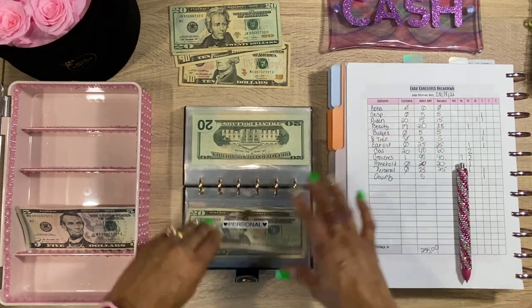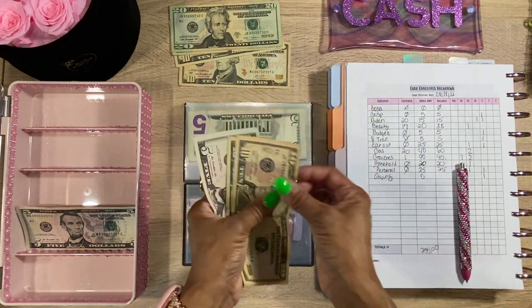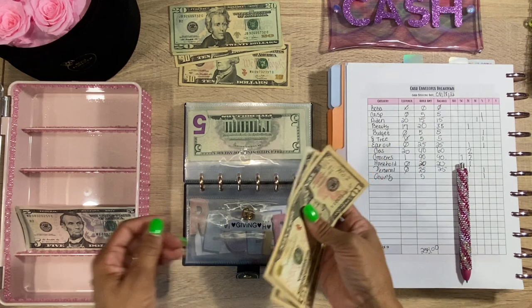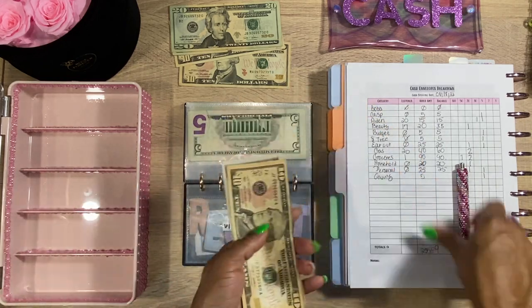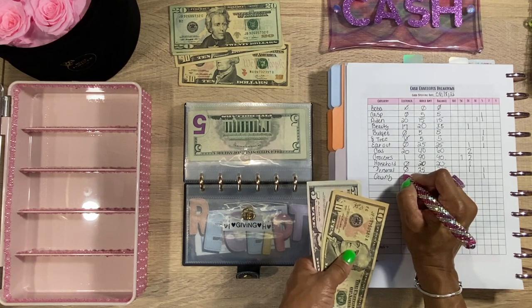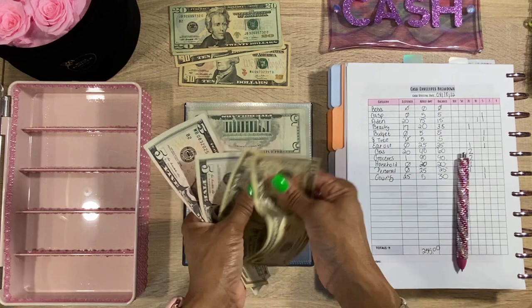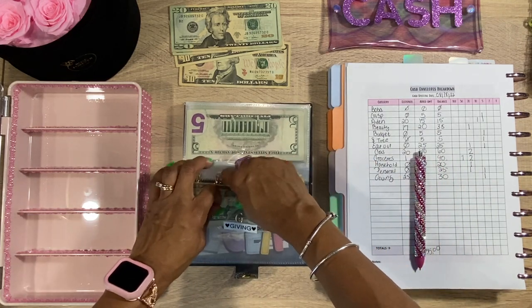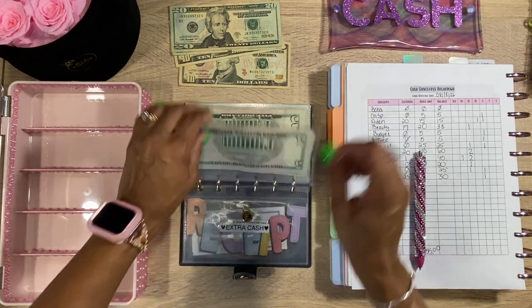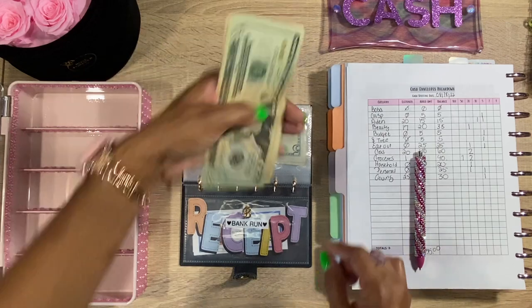Next we have Giving. There's already $25 in there and we're going to add $5, bringing it to $30 total. Now we have the extra cash section in the back, and then we have the Bank Run envelope.